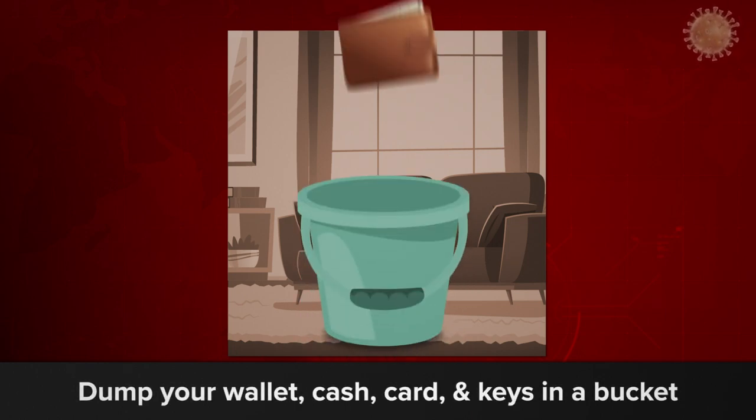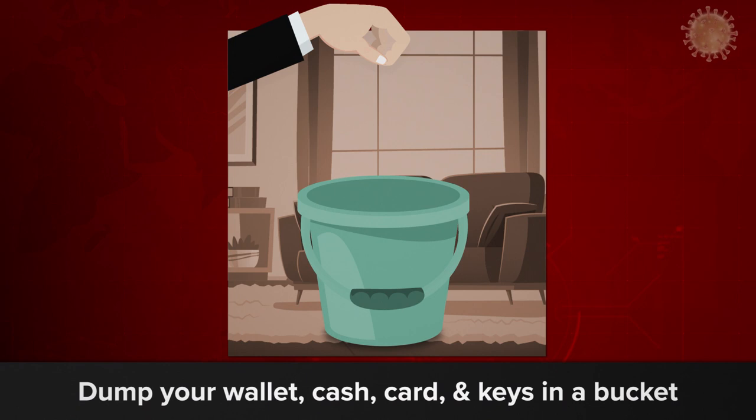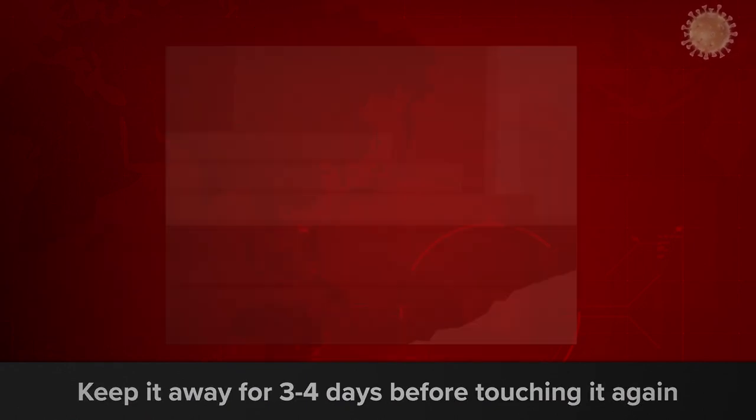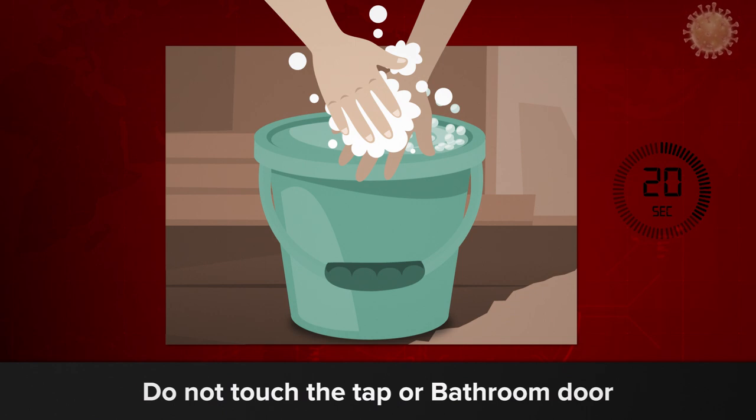After reaching home, dump your wallet, cash, card, and keys in a bucket and keep it away for three to four days before touching it again. Wash your hands in a bucket of soap water for 20 seconds without touching the tap or bathroom door.